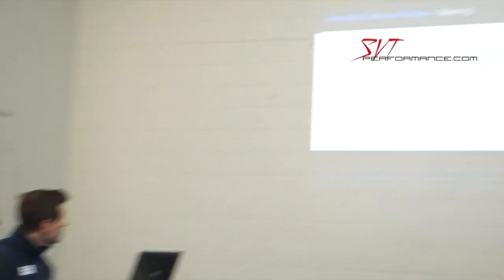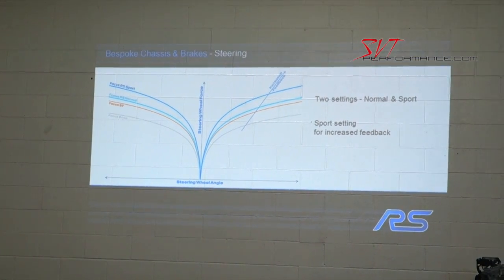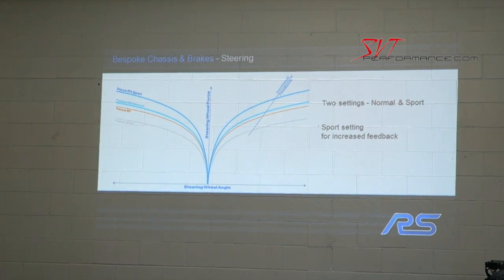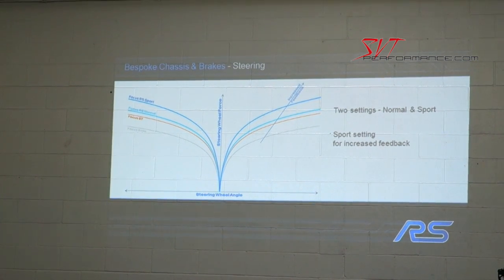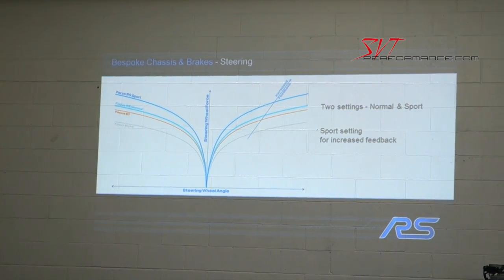This gives you an idea of the torque build and how the steering picks up where the ST leaves off. The red line is the torque build-up off-center from a Focus ST. In normal mode, the torque build is very similar to the Focus ST, but when you go into sport mode it gets quite a bit more aggressive.